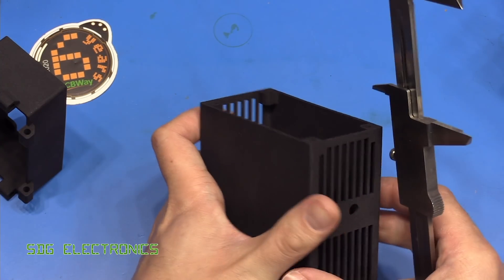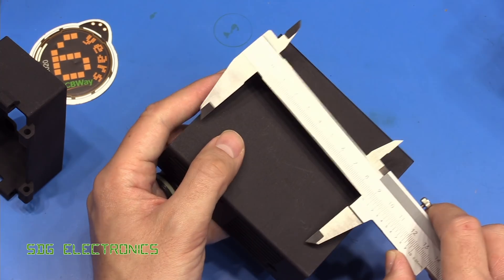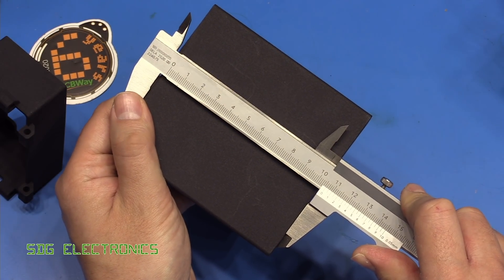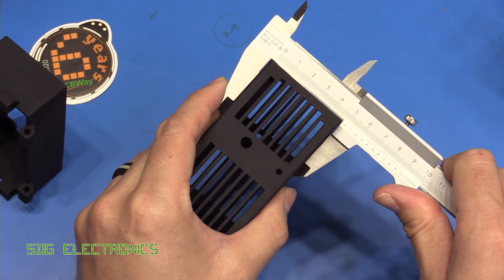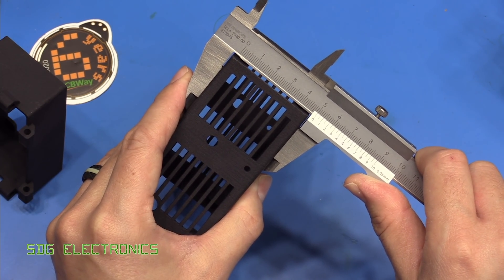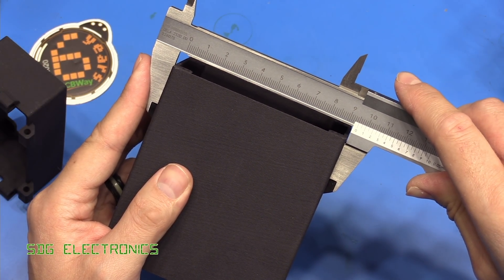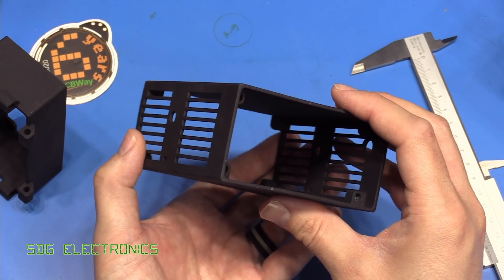Let's have a look at the dimensions. On my printers the Z-axis tends to run out very slightly. This part is supposed to be 105mm tall, and we're just very slightly over that at 105.5mm. It's supposed to be 50mm in the other direction, and that is exactly 50. On the width, supposed to be 95mm, and you can see that's 95. So pretty good — just slightly out on the longest dimension, but overall that looks quite good.